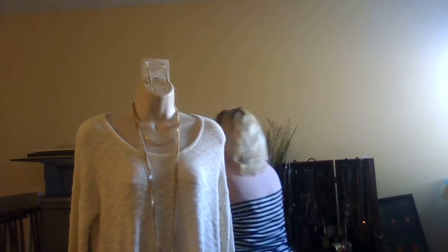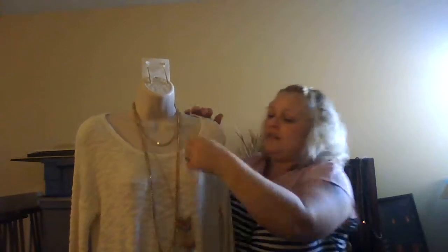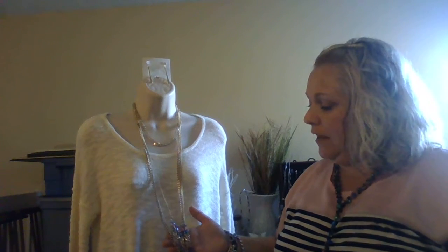You could layer this with this piece right here from our spring catalog — it's such a cute piece. It's a bib necklace with little tassels hanging there, and this style is really popular right now. I can't remember the name of this particular necklace, but it's in our spring catalog. So that's another way you can wear it.